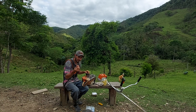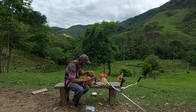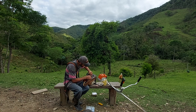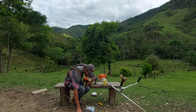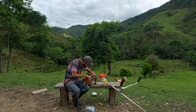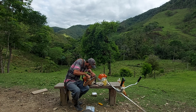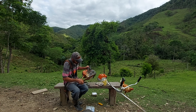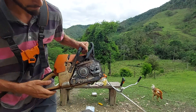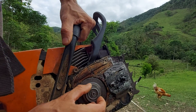Eu até comprei uma dessas a mais, porque essa arruela é muito fácil de perder. Quando o rapaz foi tirar a peça ela voou longe — se eu não tivesse visto aonde foi parar, já tínhamos perdido. Aí, pronto! Apertei ela aqui novamente — já tá montado, só por causa dessa peçinha.